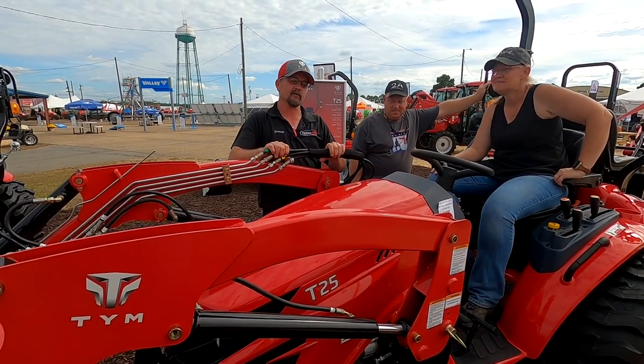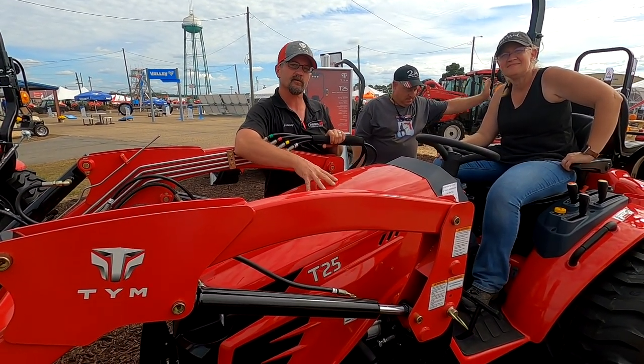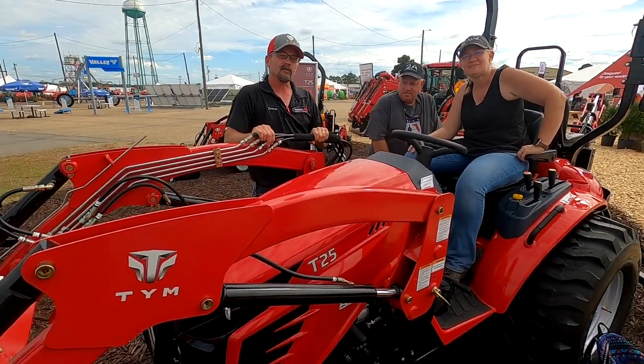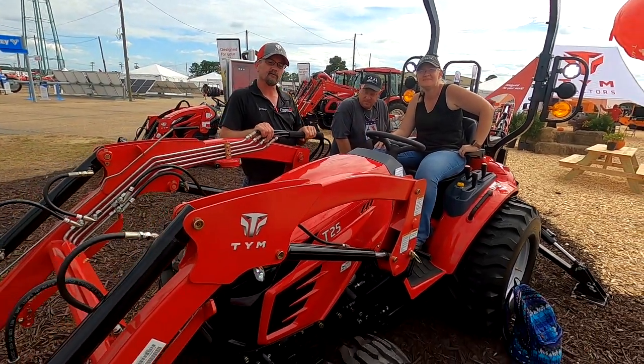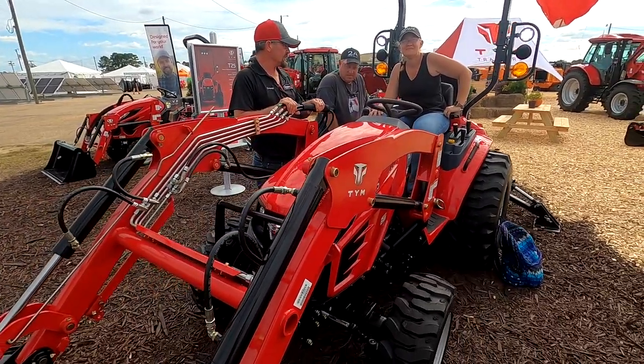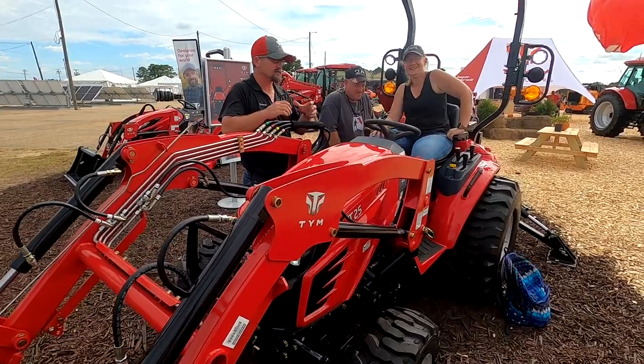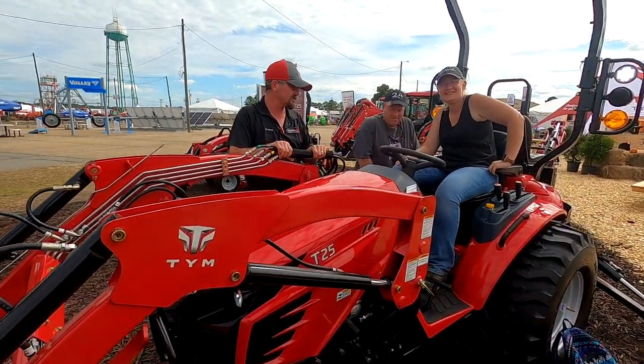So I'll tell you a little bit about this model. This is the newly redesigned — used to be the 264, now it's called the T25. Some of the upgrades on the T25 for this year include a full suspension seat. It's a nice cushy seat and you can adjust the tension of the spring.